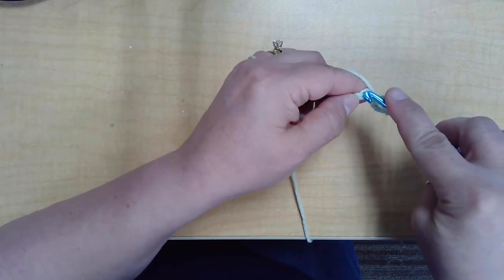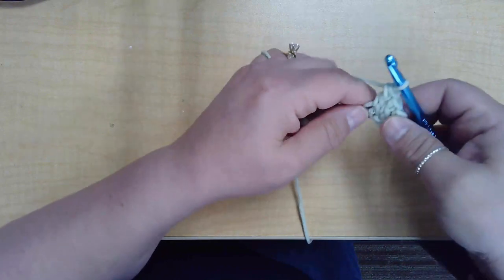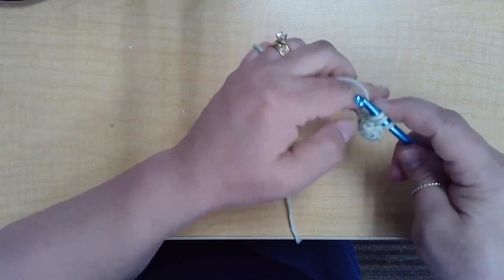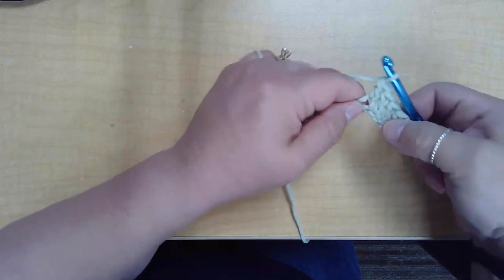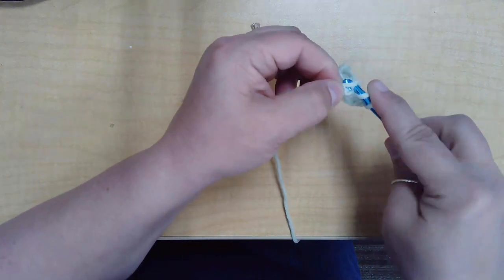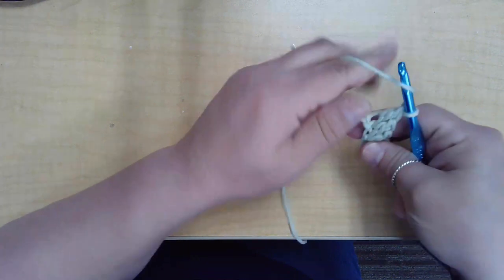Yarn over, go into the next chain space, pull up a loop, yarn over, pull through two loops, yarn over, pull through the next two loops. So you're yarning over four times total for the double crochet — you start with a yarn over before you even go into the stitch, pull up a loop, yarn over, pull through two, yarn over, pull through two. Then yarn over into the next chain, yarn over, pull up a loop, yarn over, pull through two loops, yarn over, pull through two loops.